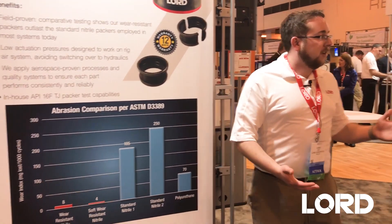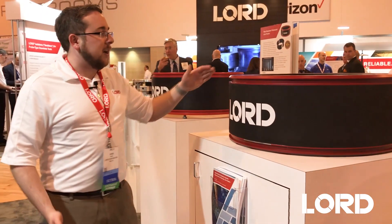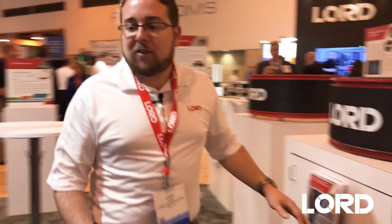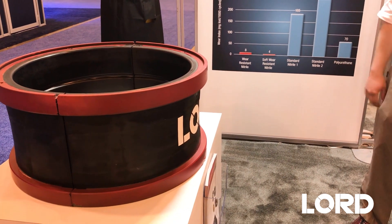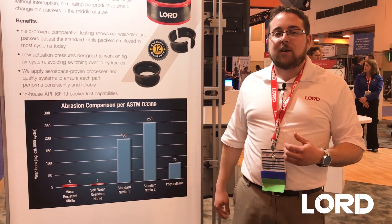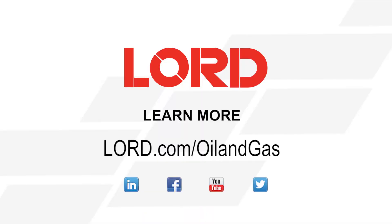Looking around, you can see we supply a series of packers. We have systems that use both inner and outer packers, and systems that use only inner packers depending on the actual application. By switching to the Lorde wear-resistant nitrile packers, you can expect to see a huge benefit in life in operation and less downtime.